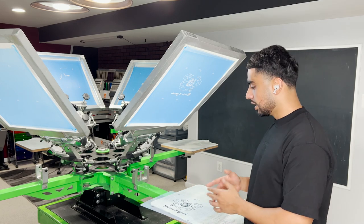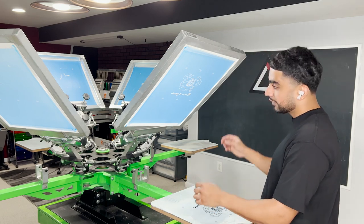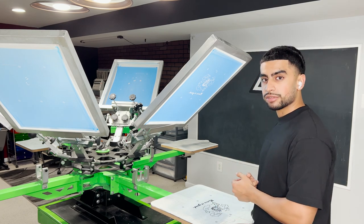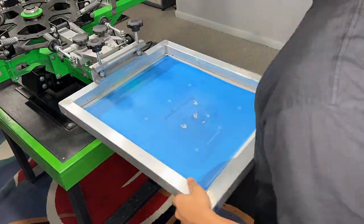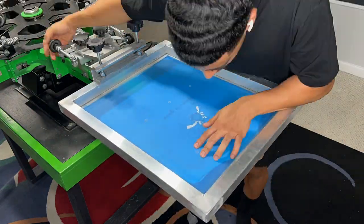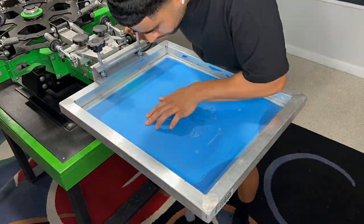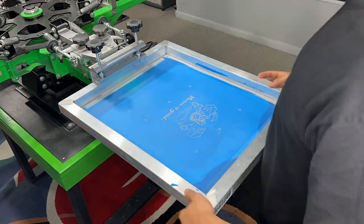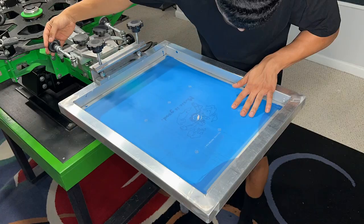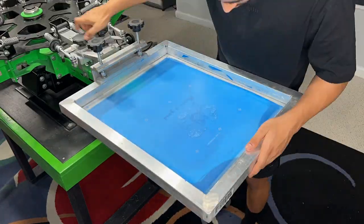What I like to do is place my transparency sheet right here and register all six screens to this spot. This is probably one of the most tedious parts about the screen print industry, especially manual printing, because you've got to register these six-color designs all to the same spot so that it's landing in the same spot — or else your image is just going to be screwed and not make the outcome you want. So be patient, take your time, keep going at it — you got this.